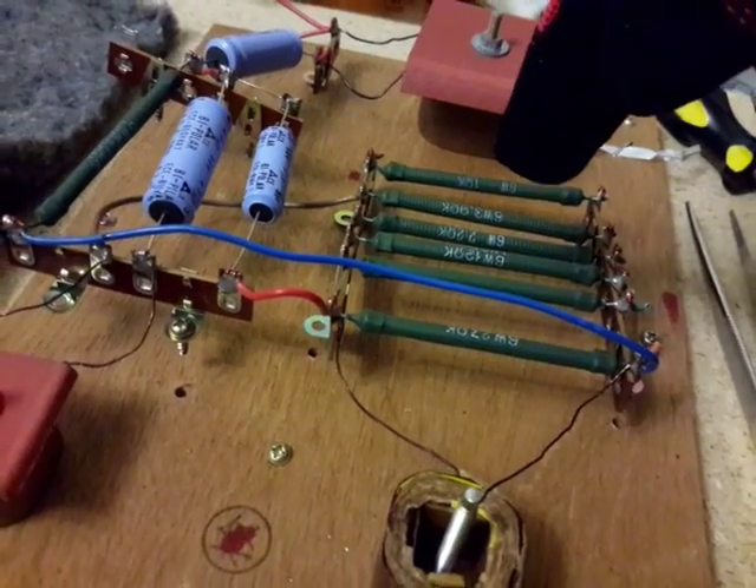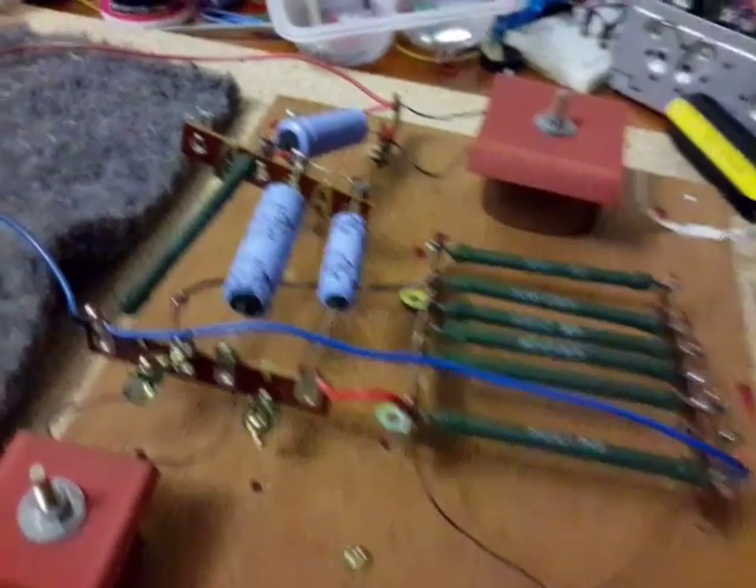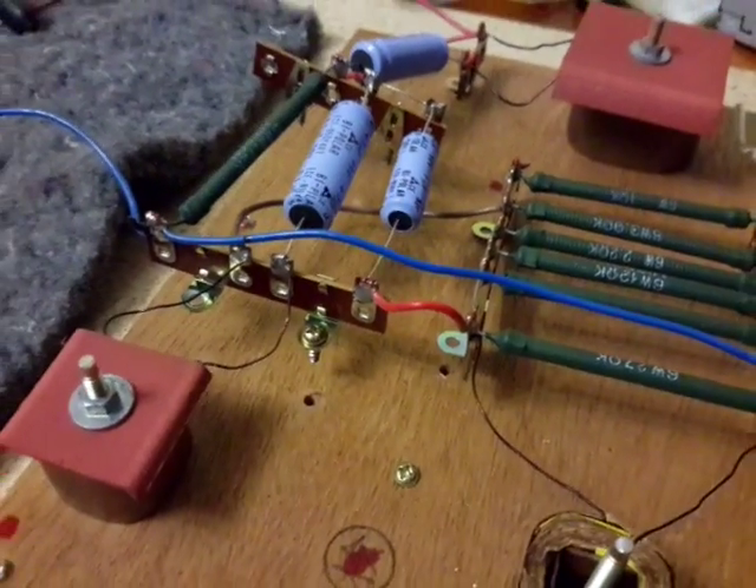These are resistors — badly named. They should be called 'slowers.' This one came from a Hitachi stereo.